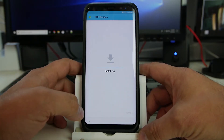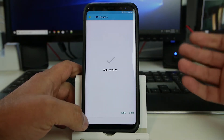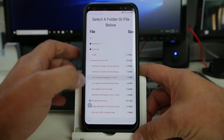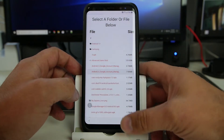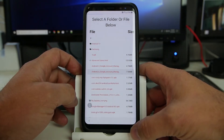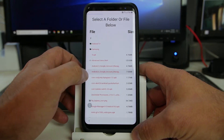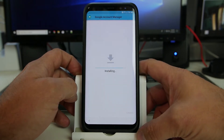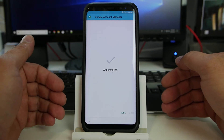You don't need to run this file yet. We can also do this with the PhoneLab FRP application if you want to go through that process, but it looks like we don't have to. So we're also going to install Google Account Manager 6 — save — and we should go ahead and see it pop up once it downloads. Open file, install. This is going to download Google Account Manager so that we can use the FRP bypass application. Hit done.